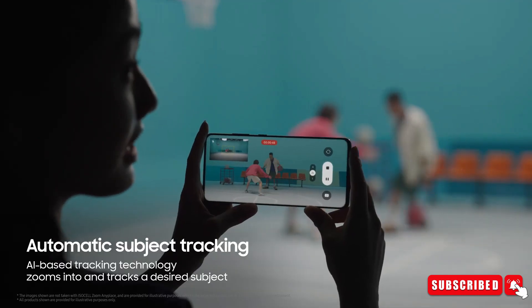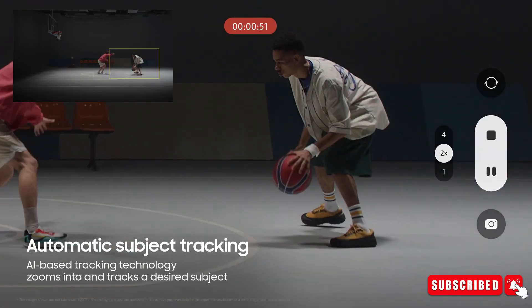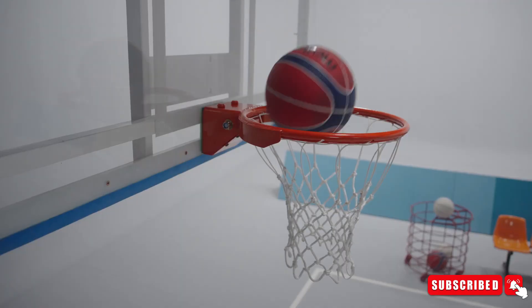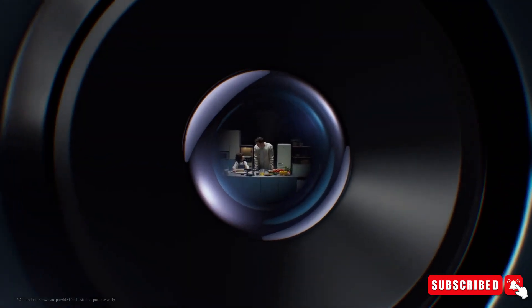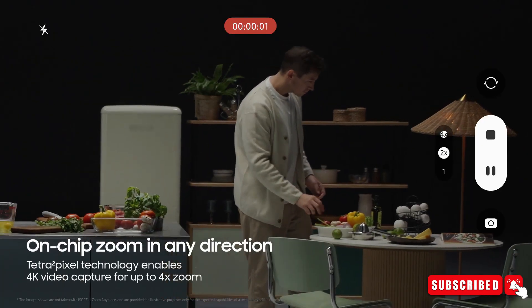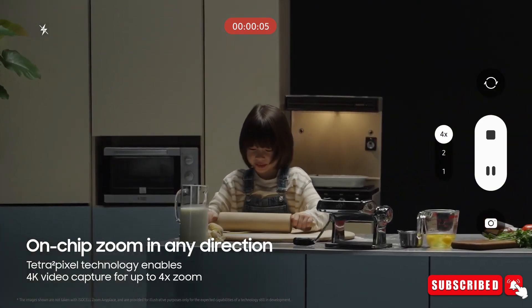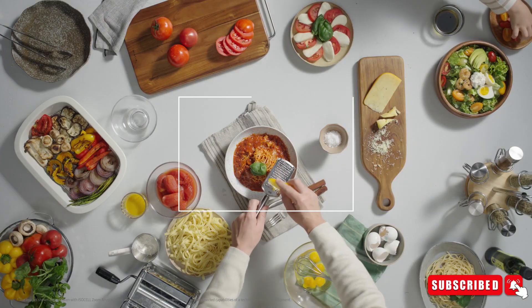Zoom Anyplace automatically tracks subjects in a video, but also keeps capturing full-frame zoomed-out footage of the entire scene. This means the sensor essentially allows capturing two 4K video streams — one of the cropped area and one of the whole view — allowing you to change the framing after you are done shooting. It will work both in 2x and 4x zoom.